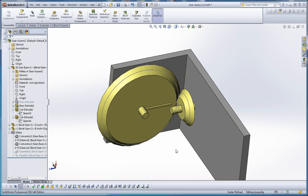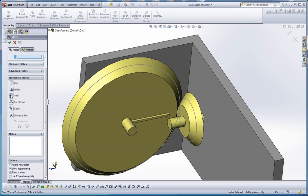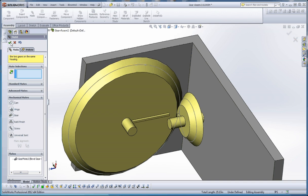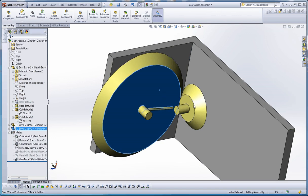Just like with the spur gear, when we put the gear mate in it's going to be looking for an edge or a sketch. We have two different edges we could choose - one which is less than six inches and one which is more than six inches - but if we use those it's going to goof up our ratios. What we do is use the sketch right here in the middle of our bevel gear which serves as our pitch diameter, and the same thing with our two-inch gear. Let's go to Mate, Mechanical Mates, Gear Mate, select these two sketches. The gear ratio is six to two - a three-to-one ratio - it already knows that from the diameters of the sketches. Green check mark, green check mark again. Let's hide those sketches and there we go.